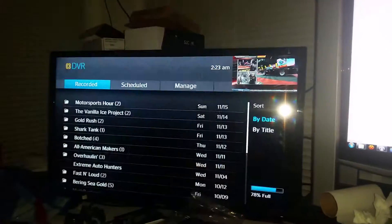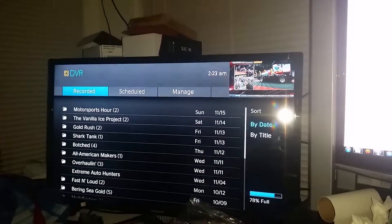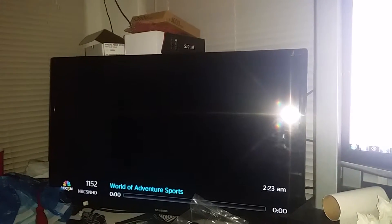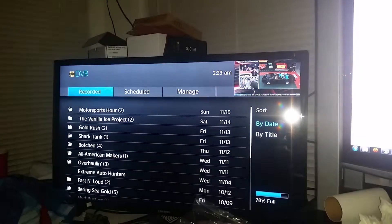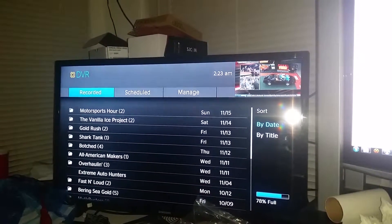Wanna watch what's on DVR? Just click it. Now you control channels up and down. What'd I do? Sweet, right?